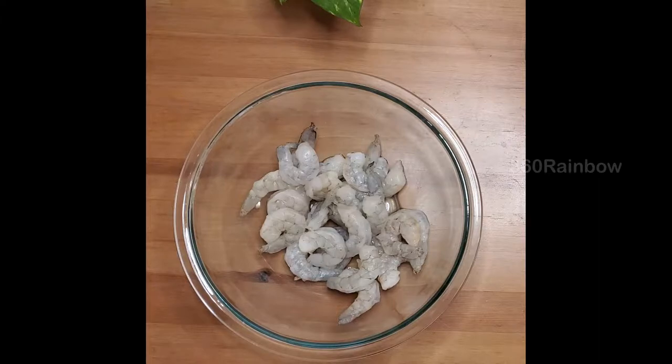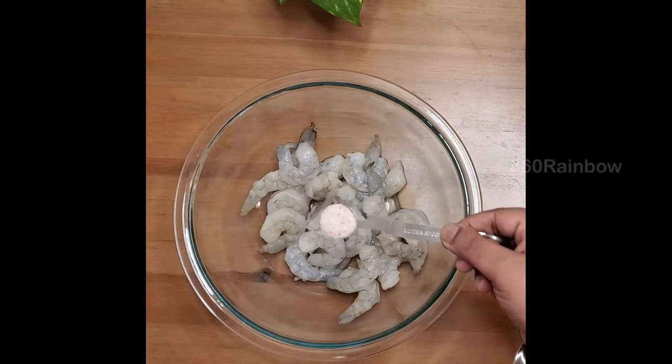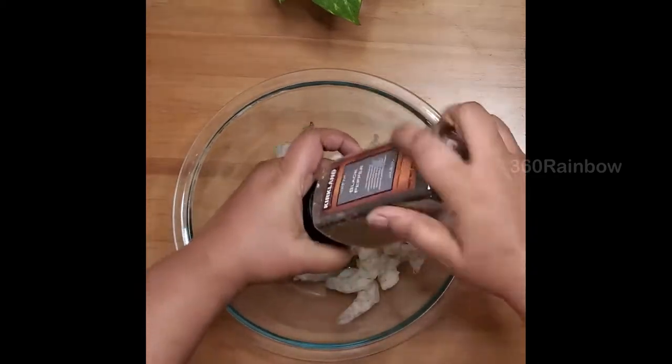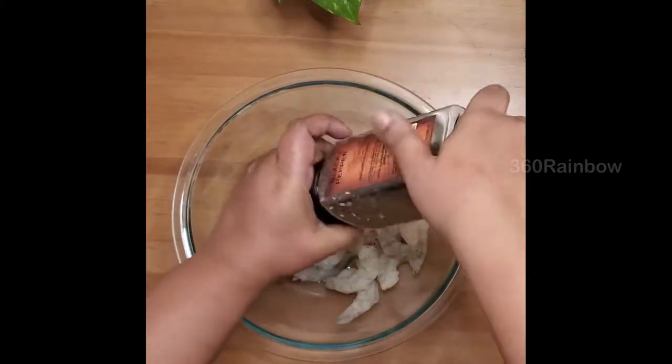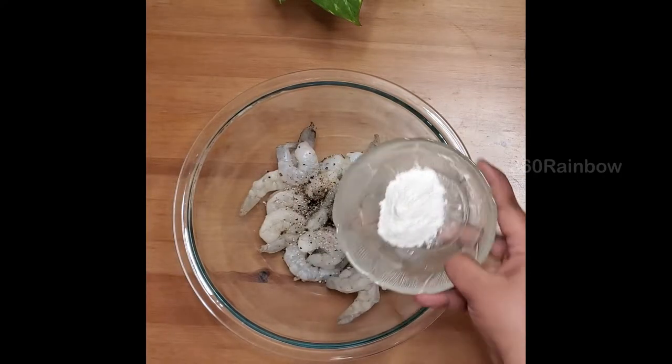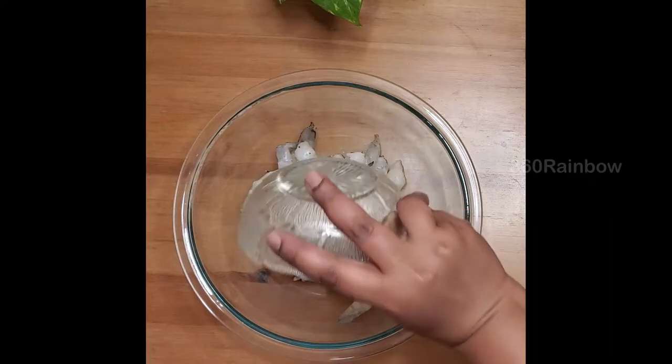I have taken 100 grams of prawns in a mixing bowl. To that I'm going to add half teaspoon of salt and some crushed black pepper, then one tablespoon of potato starch. This helps give you better color, taste, and binding.